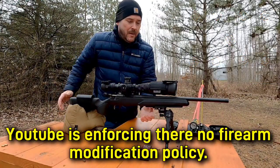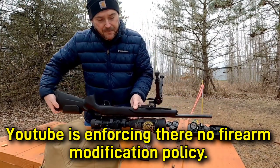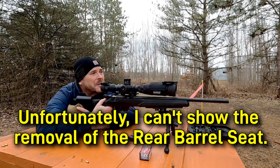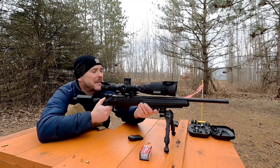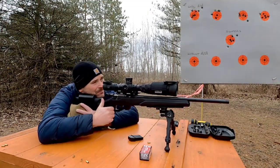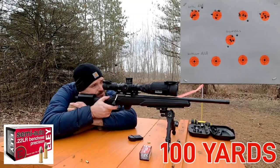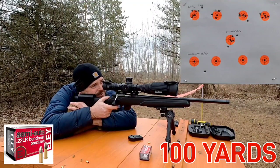Let's take the barrel band out and shoot four more groups. Hopefully my zero is still intact — we're going to start on the bottom left. Looks like it's way off.